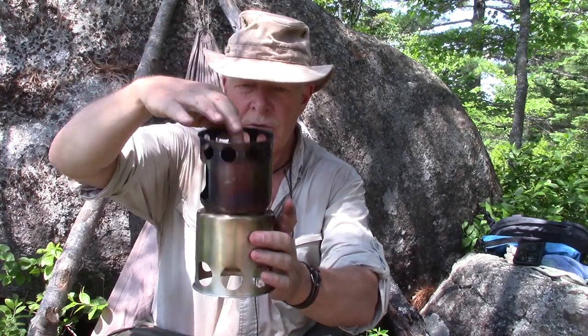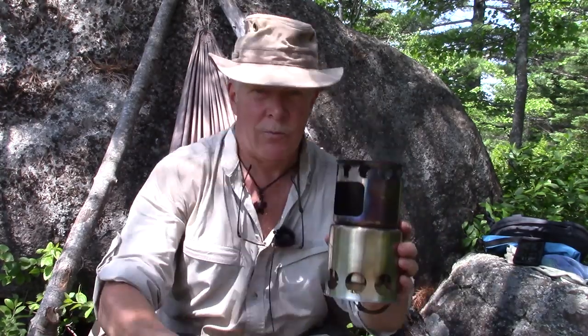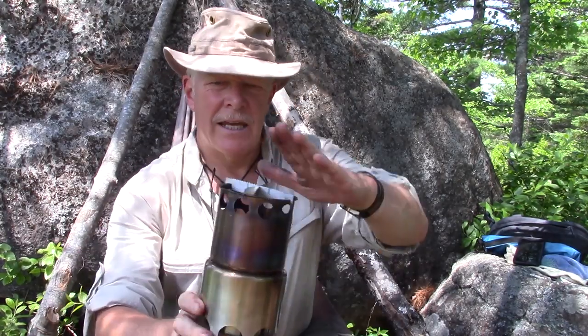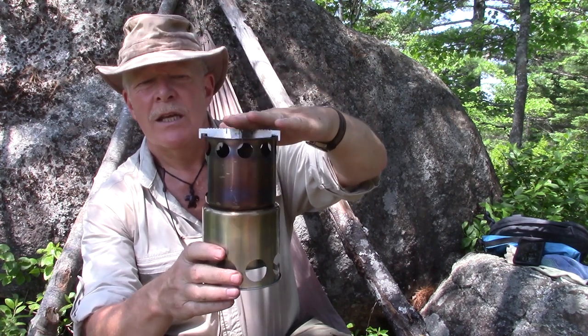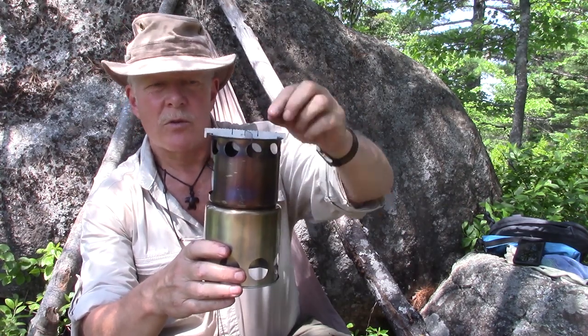Here's the stove in its fully unassembled state — watch how quickly this goes together. Turn it upside down, let that part drop through, and we're done — that's all there is to assembling it. There is a set of crossbars that do come with it, but to be honest I don't use them. If I was using something very small like a GSI cup maybe, but the crossbars give maybe an eighth of an inch — not quite a quarter inch — more clearance off the top of the stove. It doesn't really need it with all those holes.